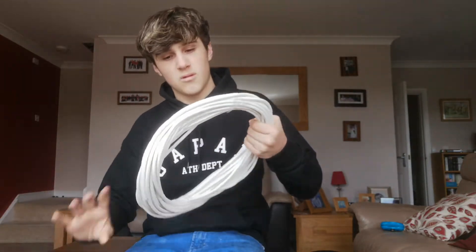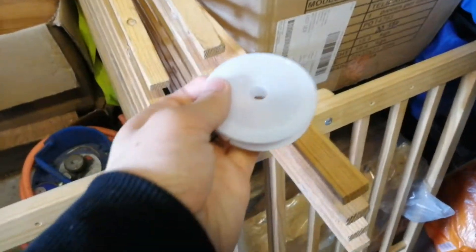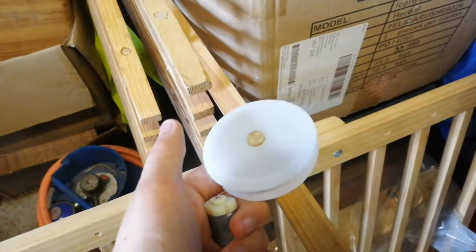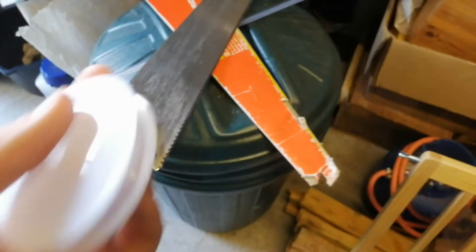Alright boys, I found a piece of puzzle. There we go - for that I'm going to cut this off because this fits perfectly on there. I'm going to cut that, then glue that into there, and drill a tiny hole into the wood for that to sit in. And then that will be attached, and then we can attach these to the actual door.